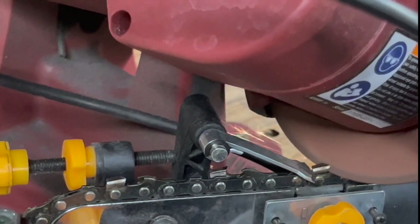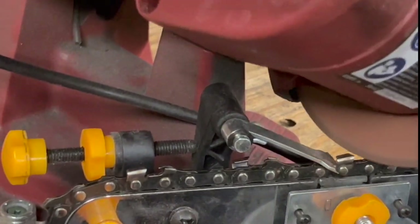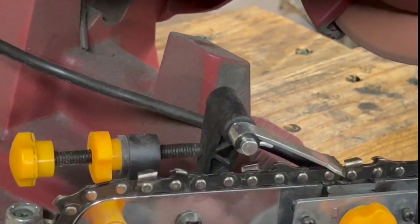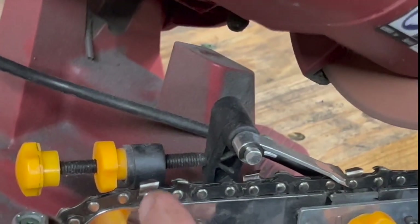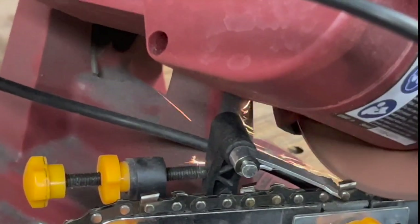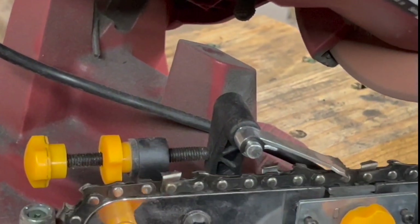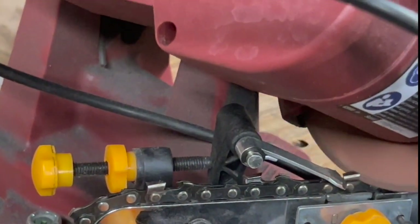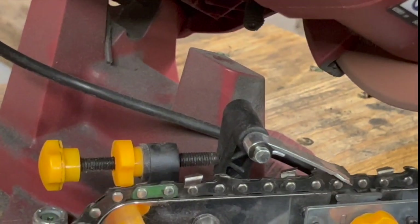It probably does take a little more metal off than if you're using a file. But as long as you don't go too deep and don't set it where it's cutting too much off, you can actually just sharpen your chain very lightly. And then if something happens and you need to take more off, you can set it and take more off. I've kind of got to where I can tell when I get all the way around. But you can even take and mark it where you can tell. Or sometimes there'll be a master link on made chains.